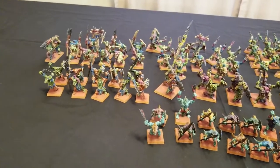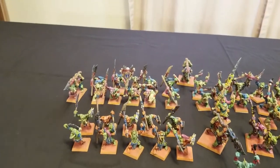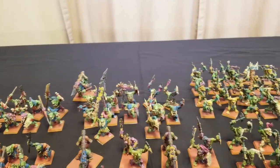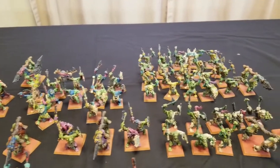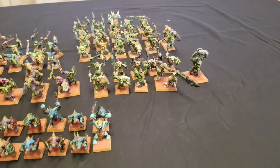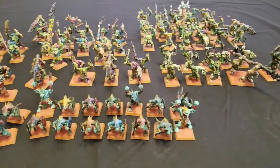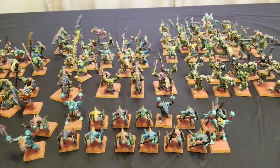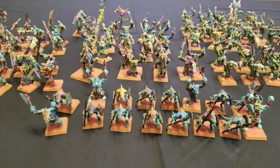On today's episode, we are showcasing the progress we've made so far on our 3,000-point army, the Lizards of Woz, as it is known. The Lizards of Woz is a 3,000-point Lizardmen army that is a combination of both Orcs and Goblins as well as Lizardmen, cobbled together to make a 3,000-point Lizardmen army.